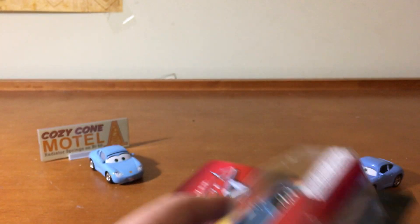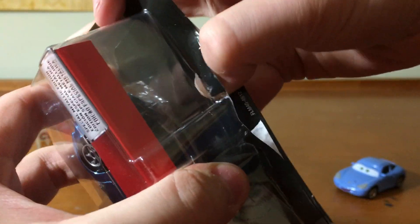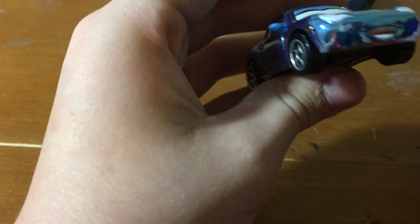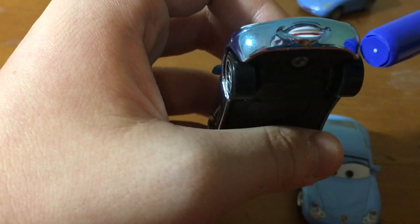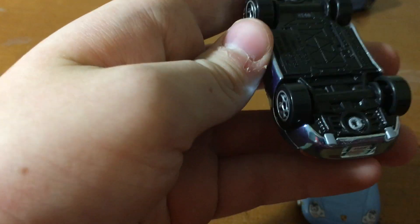Today we are going to be taking a look at, you guessed it guys, Metallic Sally herself from the scavenger hunt series. We've also got to collect on the back Florida Ramone — check out the review of him, it's a really cool review, one of my newest. Also check out Metallic Nick Stickers review. I did not review Shannon Spokes nor Rex Reveler yet — I still have yet to review or get those.